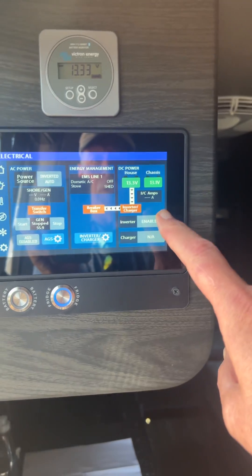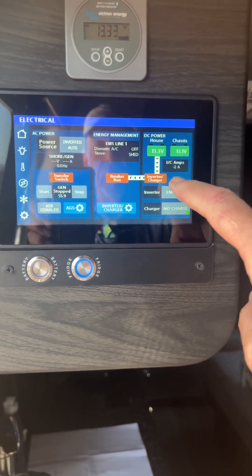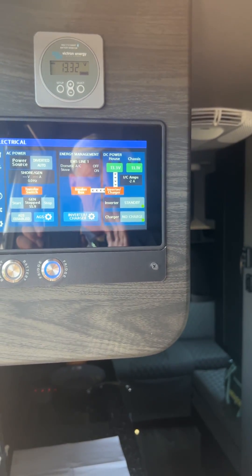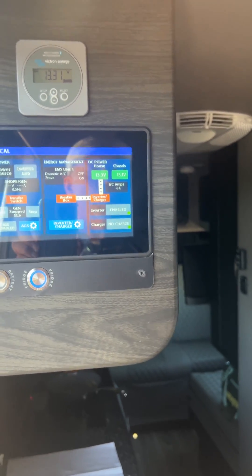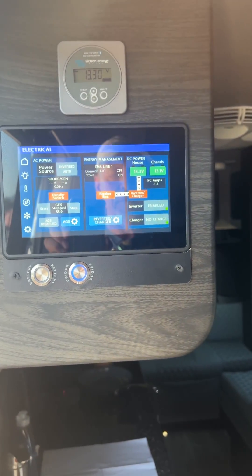You'll see there's enable — the white lines — DC power through the inverter to the breaker. That simple method ensures that you don't lose your firmware for your inverter, which we've learned is a pretty painful process to redo. Thanks, Eric.